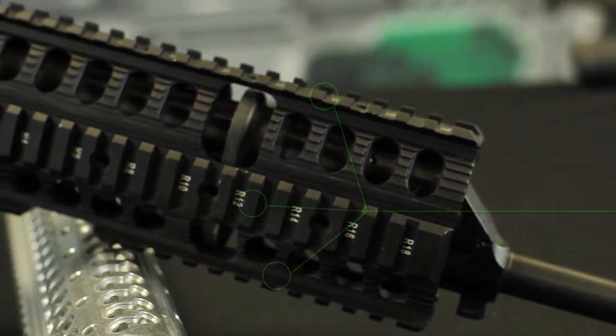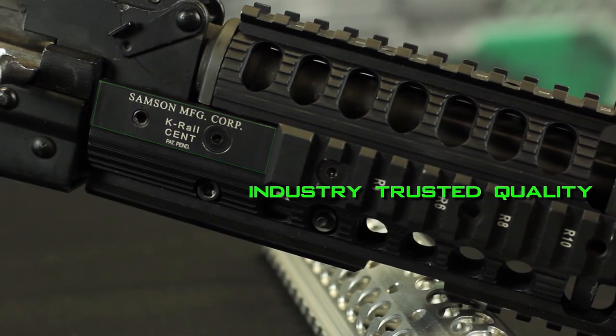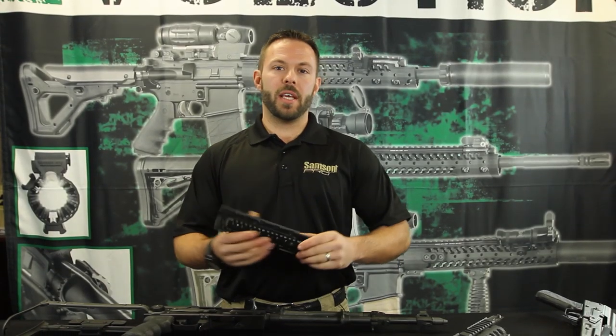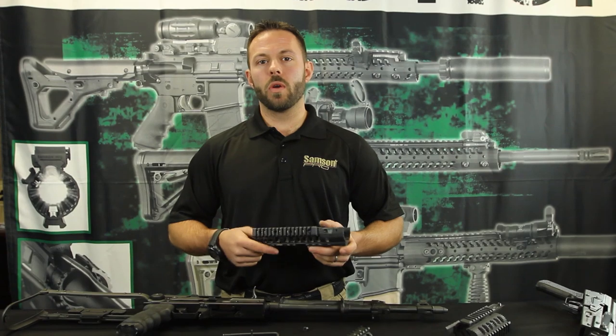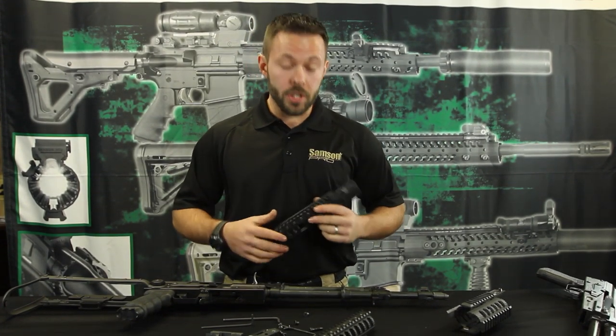The Sampson K-Rail Model 1 is made out of aircraft grade aluminum 6061T6. It is type 3 hard-coated anodized and laser engraved. If you guys want the best AK-47 quad rail on the market, go to our website at Sampson-MFG.com. Stay tuned because I'm going to show you how to put it on.